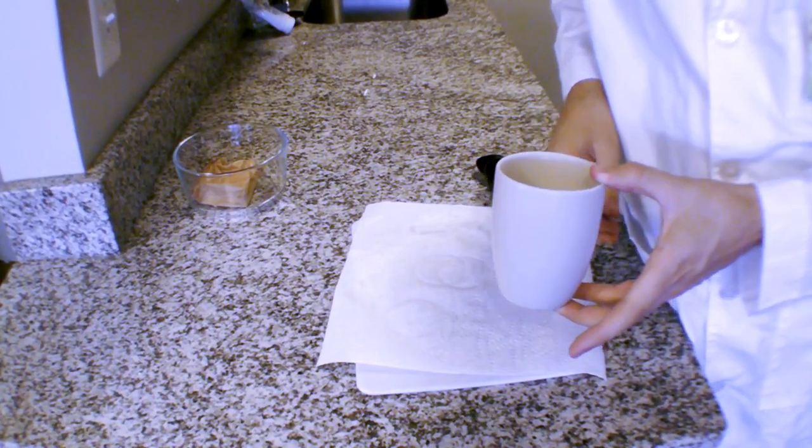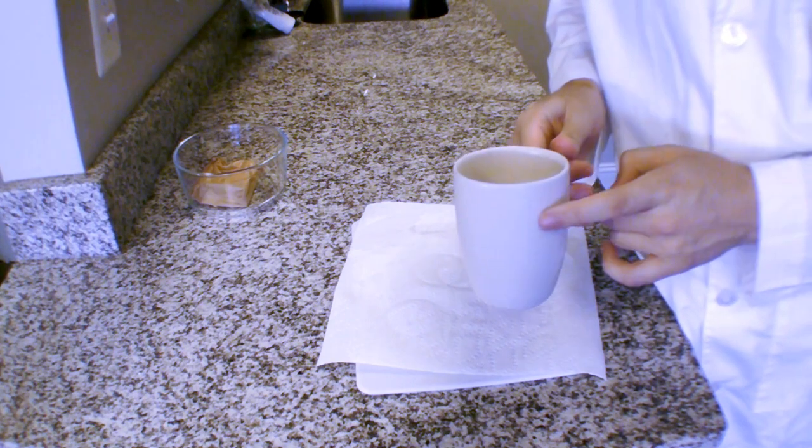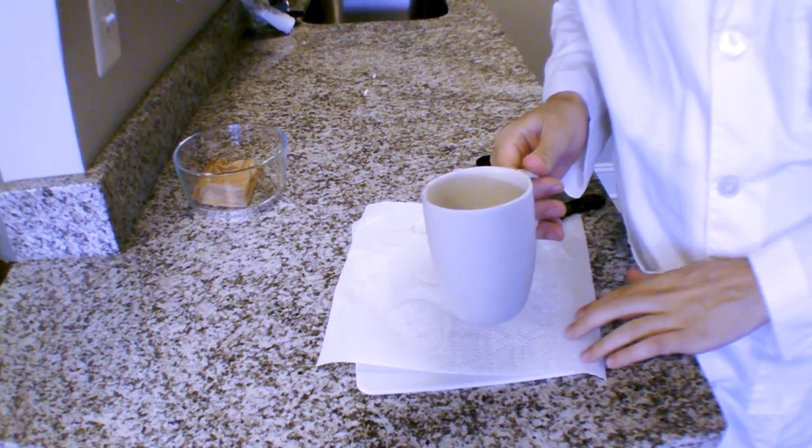This experiment does deal with some pretty hot water, so an adult can help you out when we start heating up water and pouring it. Start by measuring out 3 quarter cups of water into a mug and then heat that up in the microwave for one and a half minutes.